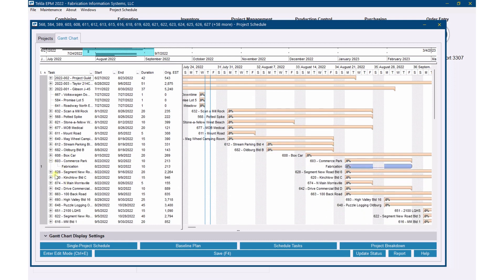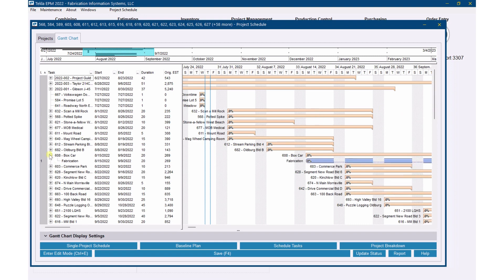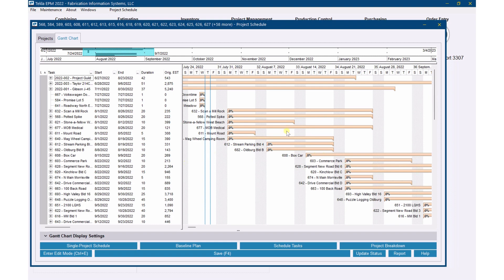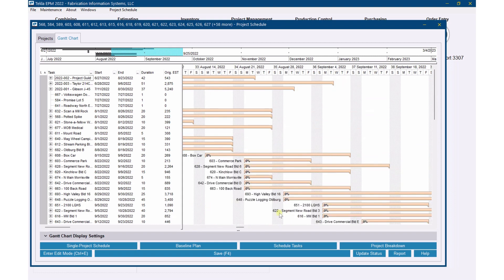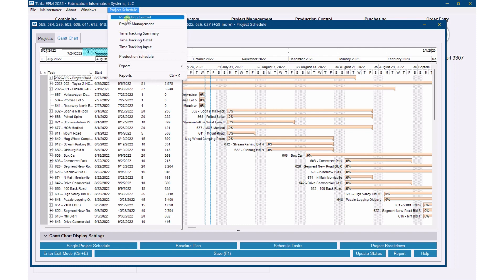I can expand any of these and see what the tasks are, but since I've just created one task per job to mimic the spreadsheet that a lot of fabricators have, there's not much to look at in the detail. But I can see job by job what's going on — this is the project schedule. One of the biggest reasons for doing this is to get your production schedule. Let me go up here and go to production schedule.